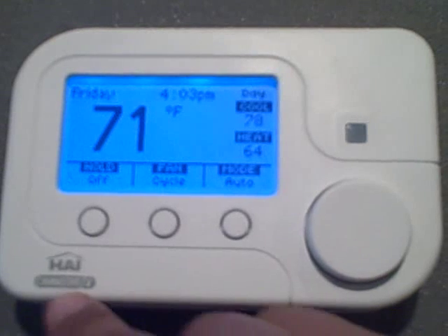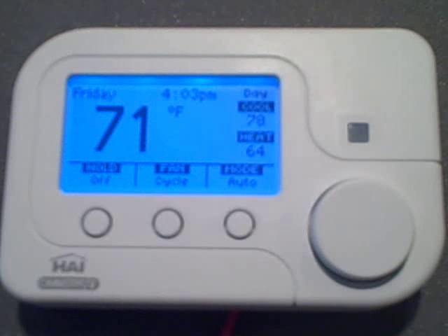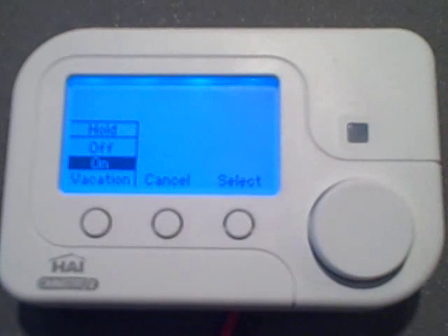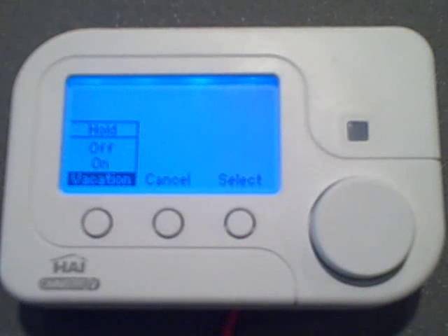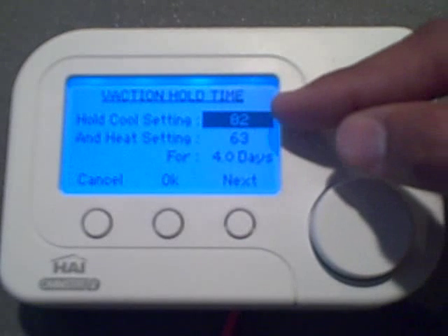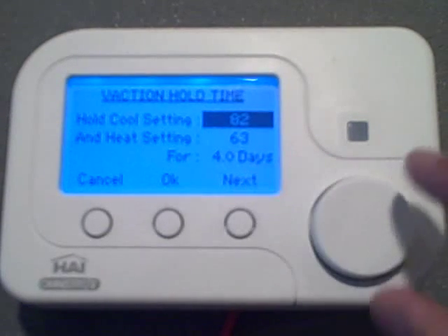To change the hold setting, press the hold button and the hold setting page will pop up. In off mode, the thermostat responds to your set program schedule and remote temperature setting changes. In hold on mode, the thermostat will ignore your program schedule and won't respond to any remote temperature setting changes. The hold vacation mode is the same as hold on mode, except the thermostat will only ignore the program schedule and remote changes for the duration of your vacation. When hold vacation is selected, you are prompted for cool setting, heat settings, and the number of days that you want to hold these settings for.